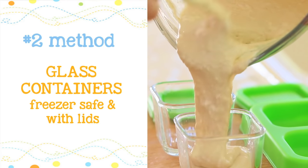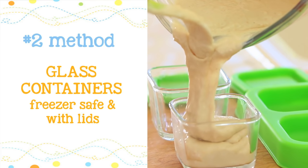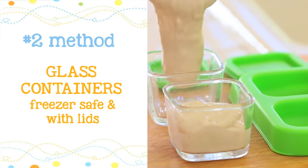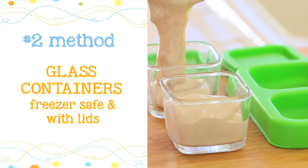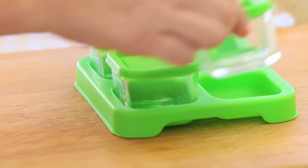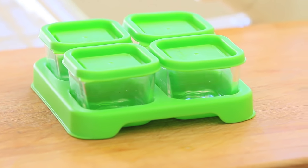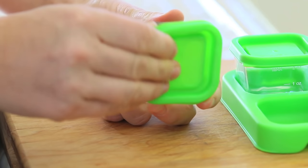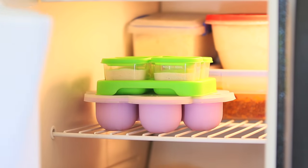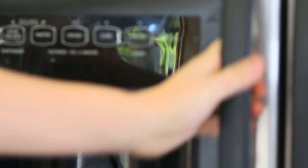The second option is glass containers. I really like glass because it's super baby friendly. Always double check on the packaging if that kind of glass is freeze safe. This solution from Green Sprouts has different sizes and also always comes with a lid, which is very useful. It also comes with a very useful tray that will not let your small containers fall in the freezer.